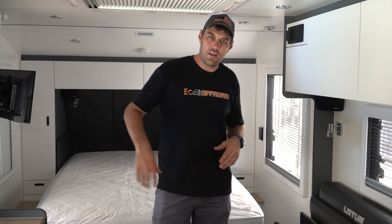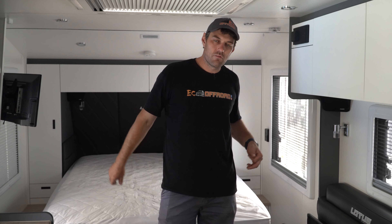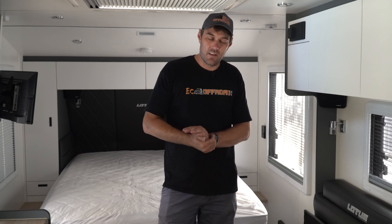This customer is going to be able to go off-grid, go bush, go to the beach — don't worry about mains. Run the AC at night, run the microwave, cook on the induction. No worries, and get it all replenished the next day by the sun.